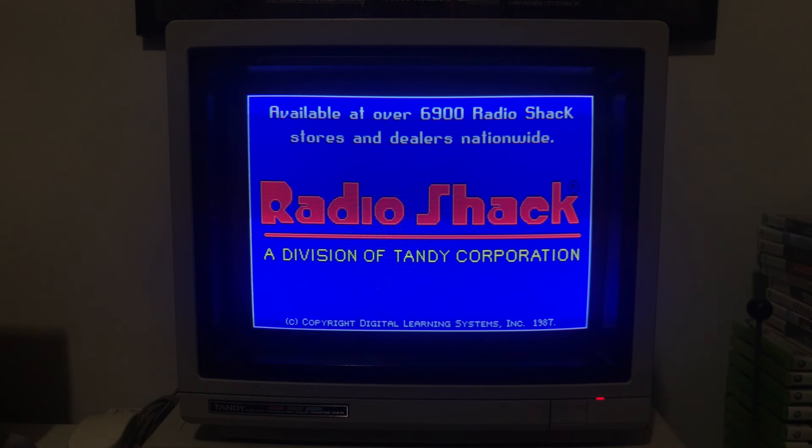So that is the Tandy Bear Christmas demo. This demo was used in Radio Shack stores — as you can see on the screen — in over 6,900 Radio Shack stores and dealers nationwide. This came out in 1987, and it's pretty cool. I wanted to showcase it on my channel, so there you go.